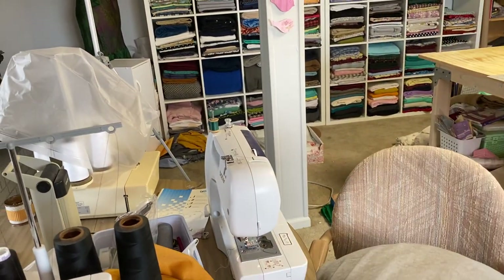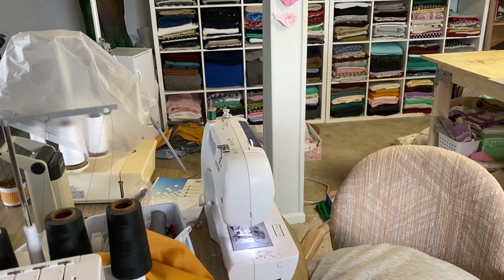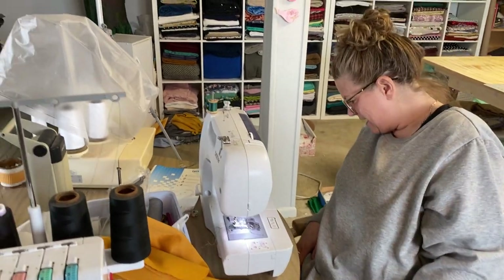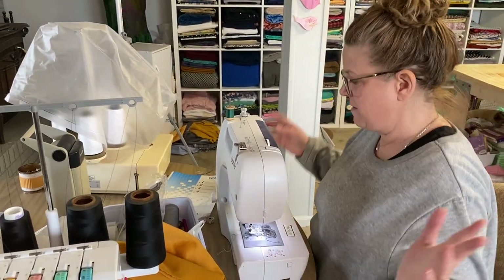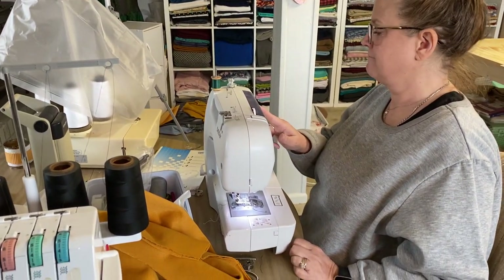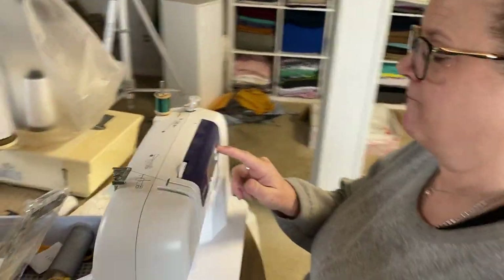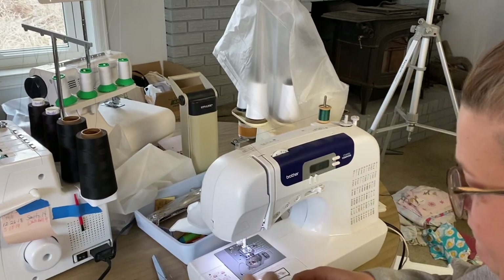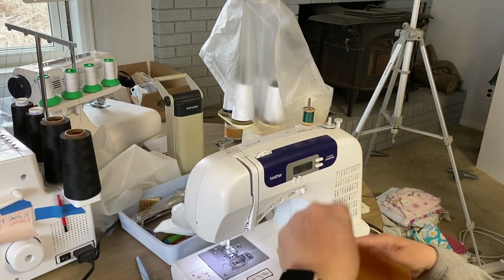I think the breaker flipped or something — this isn't coming on. Oh wait, never mind. Then I could be of electrical help for you. I don't know why that happened. There you have it. Lots of beeping. Now I know what she's doing when I hear that beeping noise.